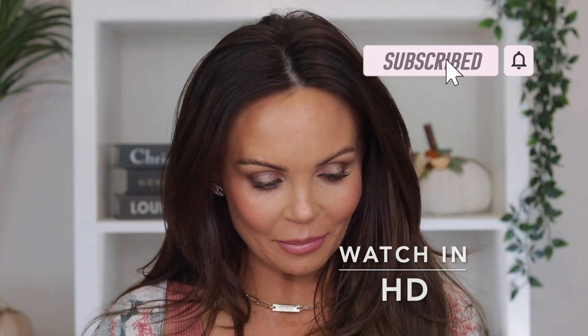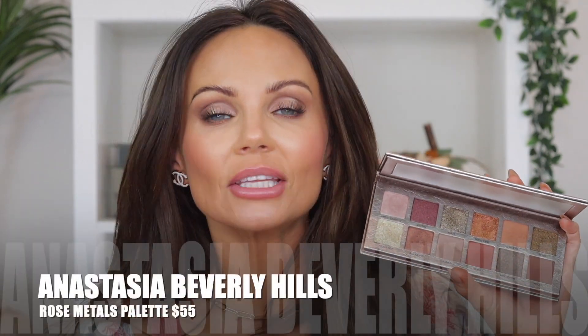Hi everyone, welcome back to my channel. Today we're going to be diving into the new palette that was just launched from Anastasia Beverly Hills. This is called the Rose Metals Palette, and I was very excited about it because I personally love the Navu palette — it's one of my new favorites. When I saw this launch, I could not wait to get my hands on it. This palette retails for $55.